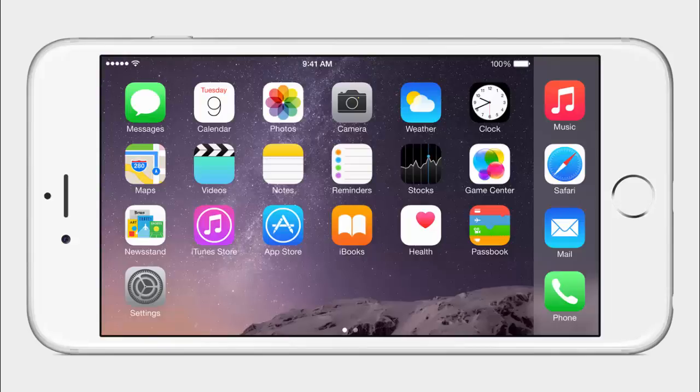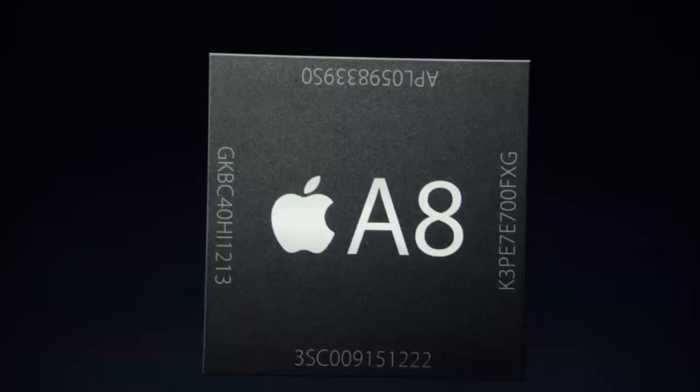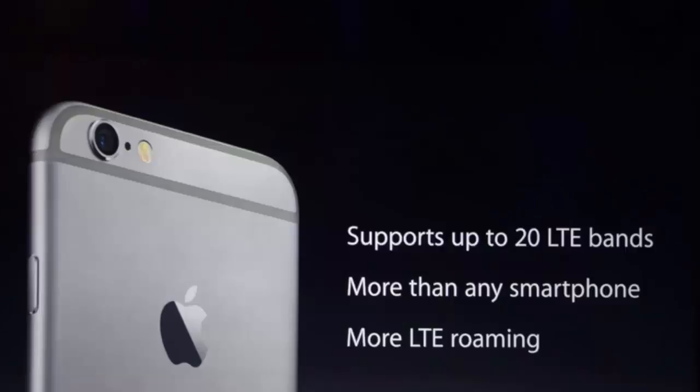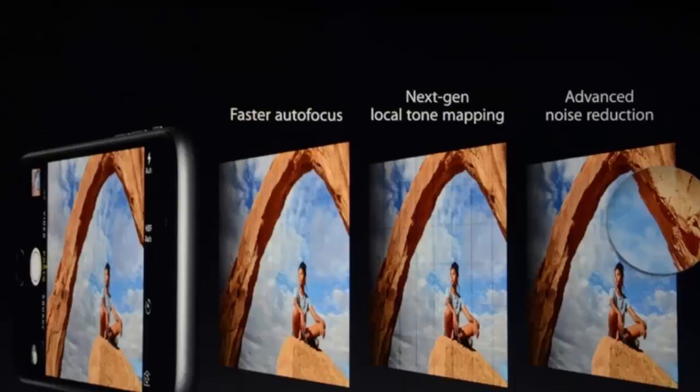The back of the iPhone 6 Plus is made of anodized aluminum with a stainless steel frame, which ensures its rigidity. The user interface has been optimized to take advantage of the large screen and it offers split-screen mode in several apps.